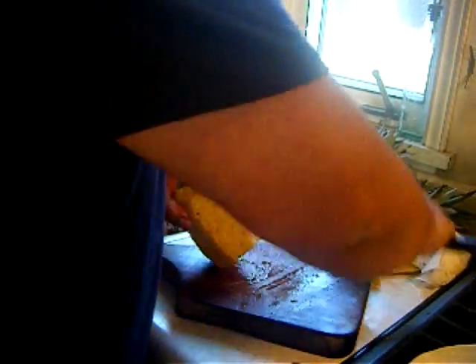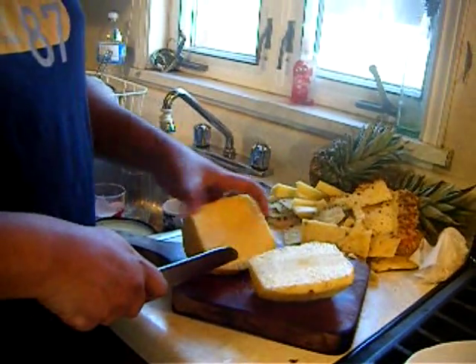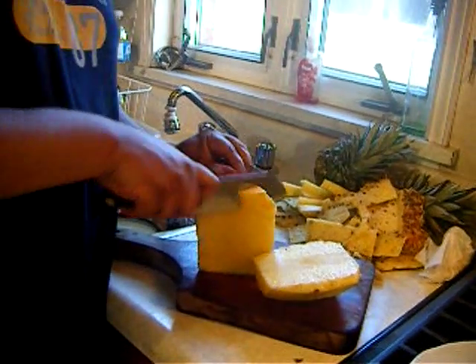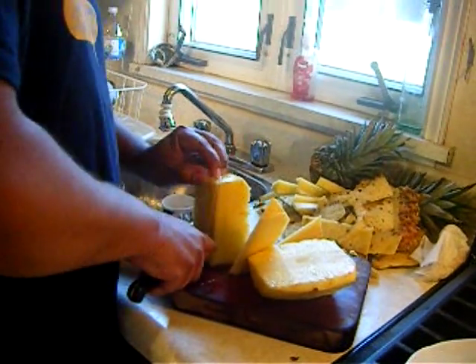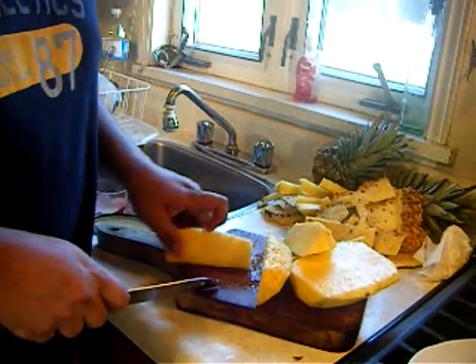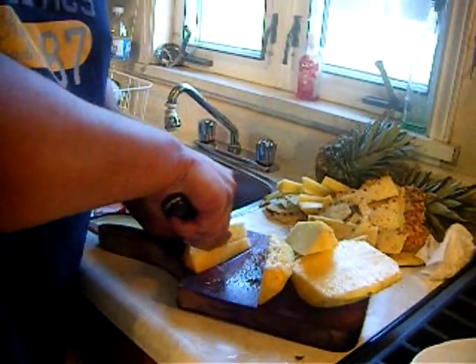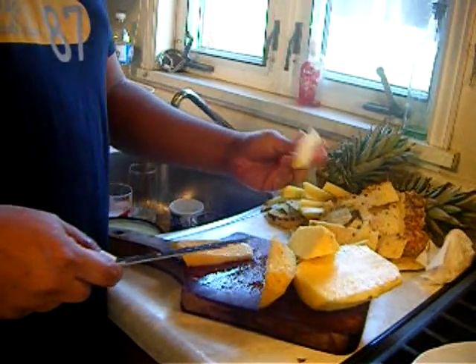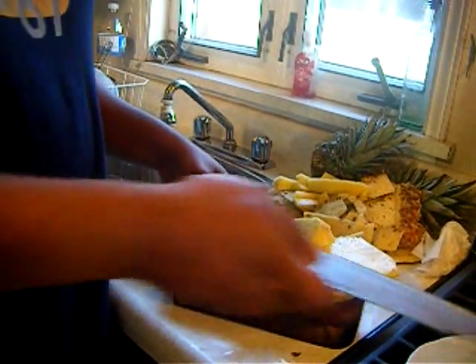The next step is to remove the core. So what we do is go all the way down, and then you cut into wedges like this. Then from the core itself you will be able to put it on an angle, put it flat down, and just trim the core out. The core is hard and there is basically no taste in it unless you have a juicer.